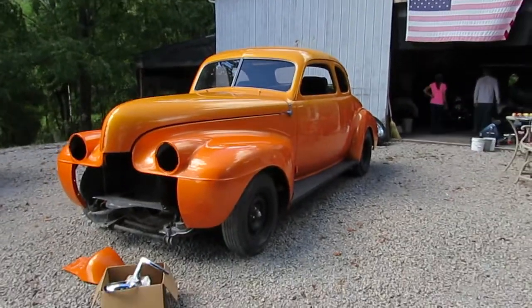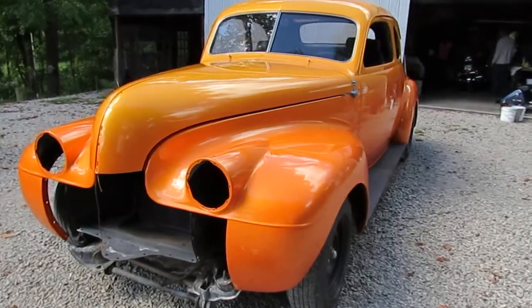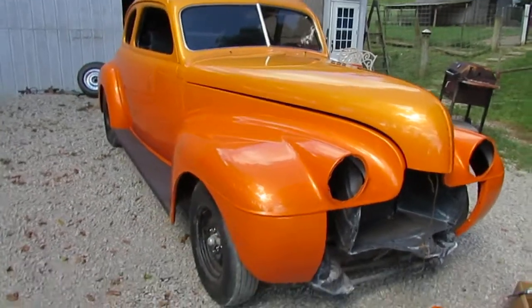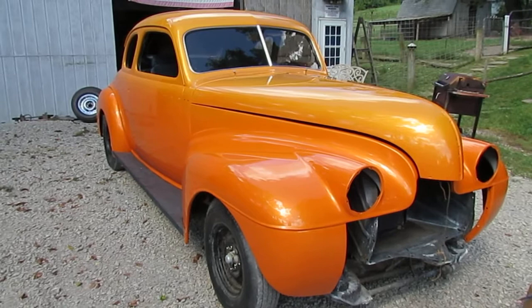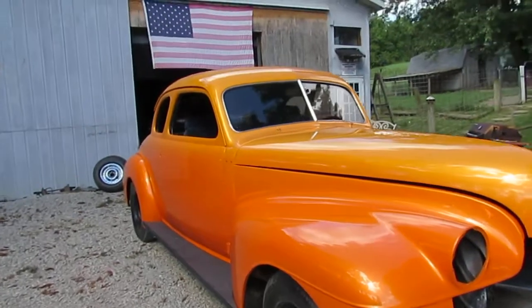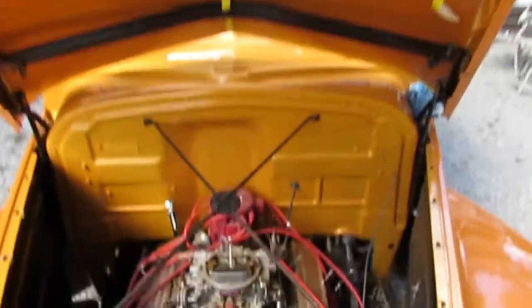All right, here we have a 1940 Olds street rod in the making — be a real nice project for someone to finish up. Car has been painted, has a 350 in it. It was running, but we just found out the starter's no good, so they've got to replace the starter.